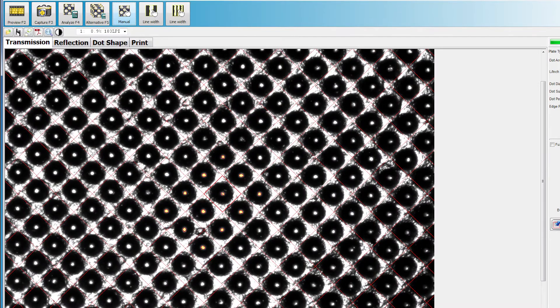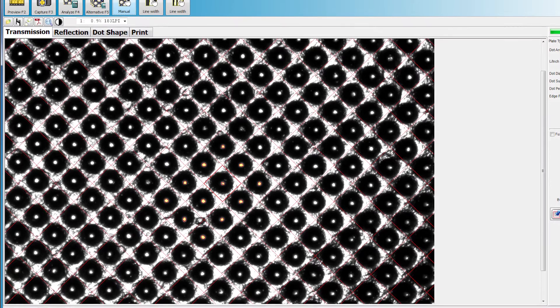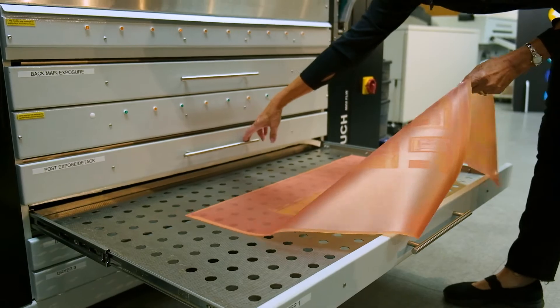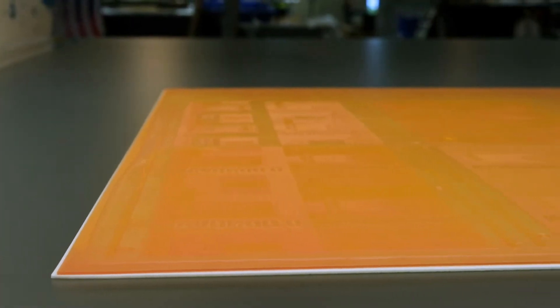Plate inspection shows perfectly formed dots with a flat top down to the most challenging of sizes. In addition to dot structure, UV, water-based, and solvent-based inks transfer exceptionally well on the surface, with the Flanex plate providing exceptional final image quality.